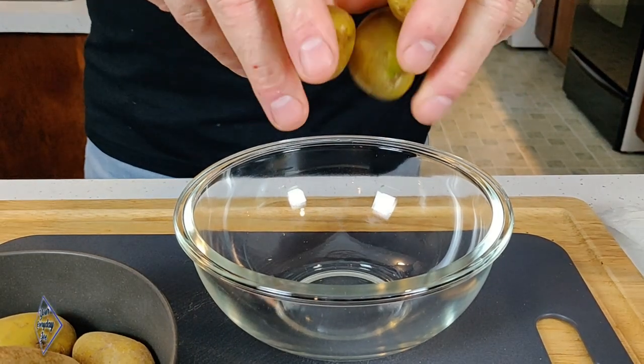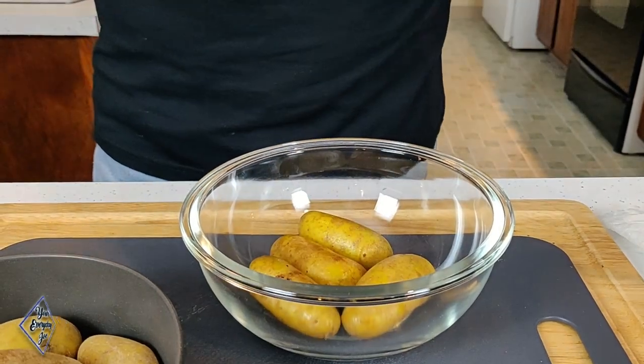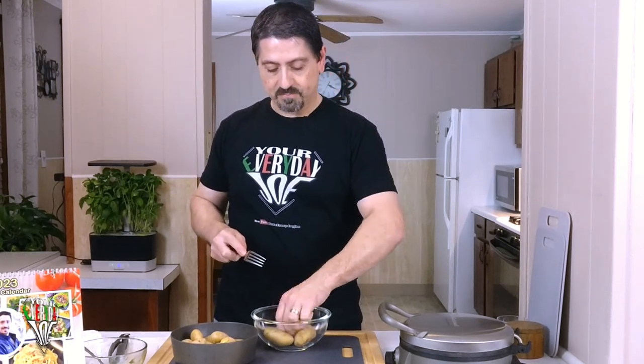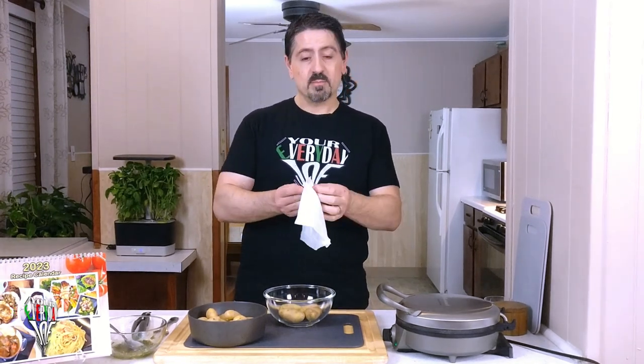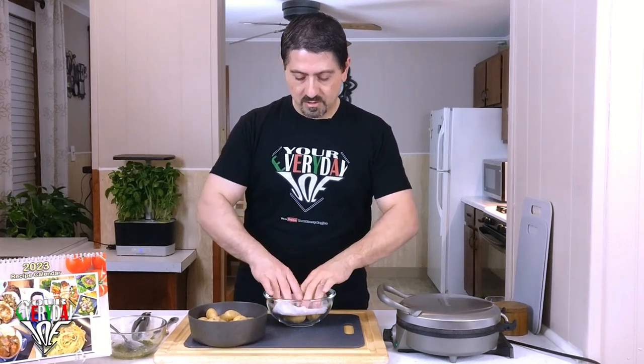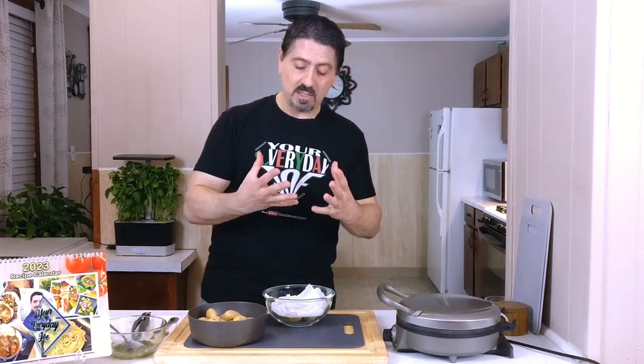Today I'm going to be making these tiny little fingerling potatoes. They're pretty tender and you don't have to worry about taking the skin off — the skin is really, really thin. Poke some holes in here just so the steam kind of releases. You can add just a tablespoon of water in there and cover them with a damp paper towel to kind of keep that steam in there.